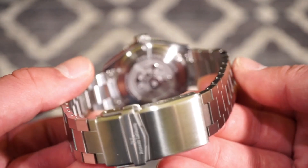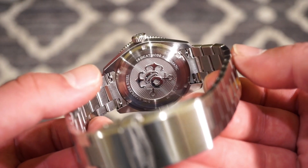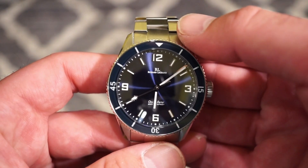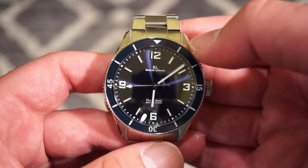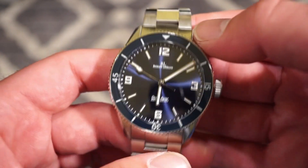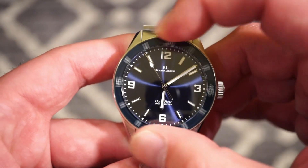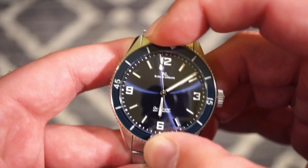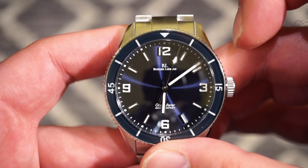We have a screw-down case back with a nice stamped logo, which looks pretty cool. We get applied indices with BGW9 lume on the 12, 3, 6, and 9, plus a sapphire bezel with 120 clicks. The bezel action is really good — there's no play at all. Everything lines up perfectly to the 12 o'clock position.